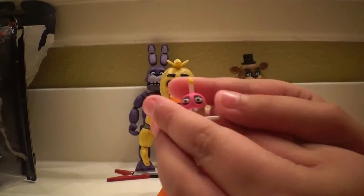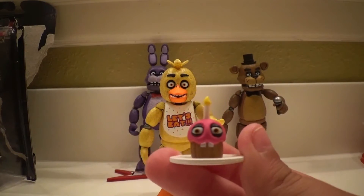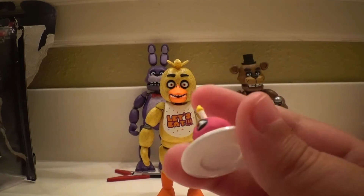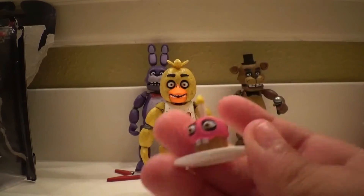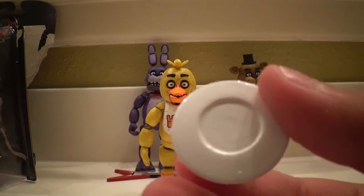We're going to go over her main features. Carl the Cupcake — you can see he looks pretty nice. He has his eyes and his buck teeth, and he looks like he's on fire. Like, 'kill me now, I have to live with this thing.' They also did details on the bottom of the plate.